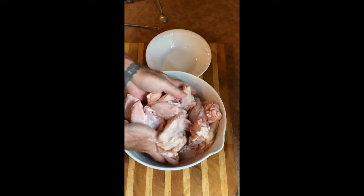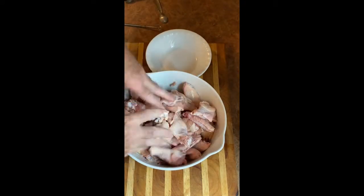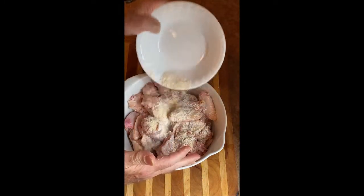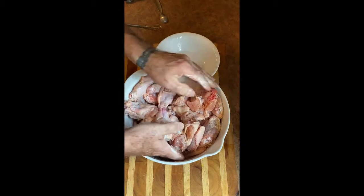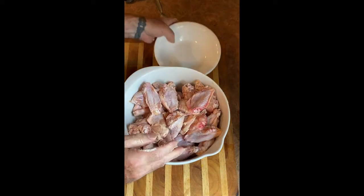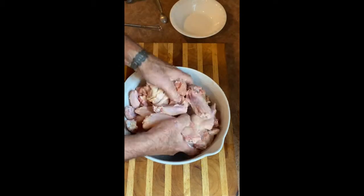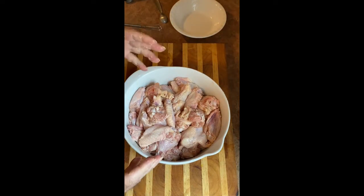What you're trying for is to get them evenly coated, so just keep on mixing them. You want every one of them to be happy and ready. As you can see they're getting coated, and they're dry because you dried them. That's why you want them dry — the baking powder is gonna dry them out even more. Doing it this way, they all got a nice covering on them. Now we've got to put them on a rack and we're ready for the oven.